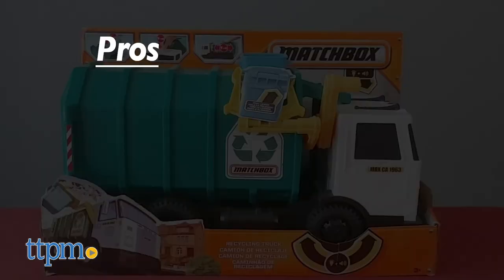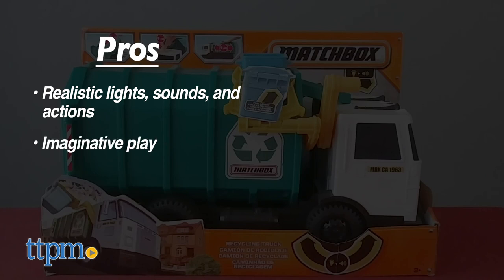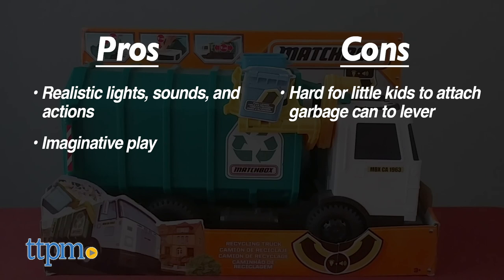The pros of this toy are the realistic lights, sounds, and actions, and the imaginative play. The only con is little kids having trouble attaching the garbage can to the lever, but this still gets 4 stars.